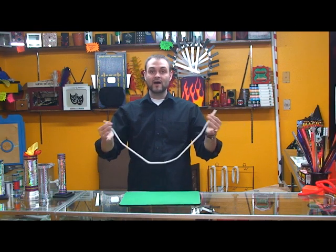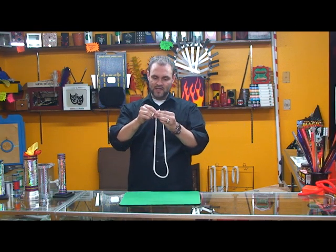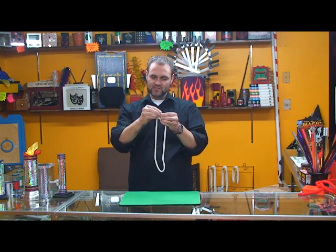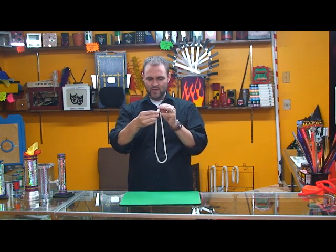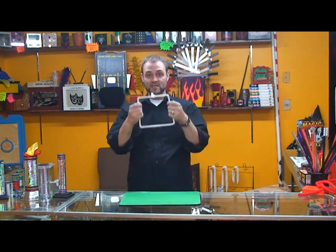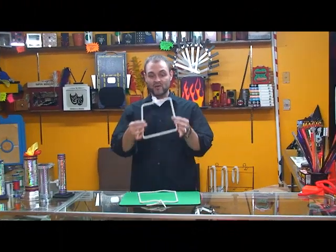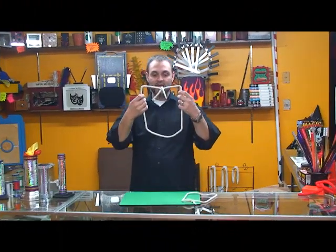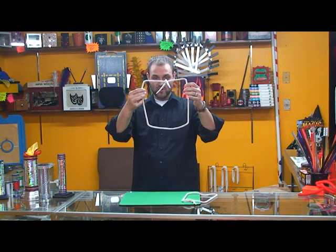A really cute rope trick where you are able to tie a square knot. So let's start off just like you normally would. They call this a square knot because it is a square knot. The square knot trick comes in the standard size, or it also comes in a jumbo size square knot.